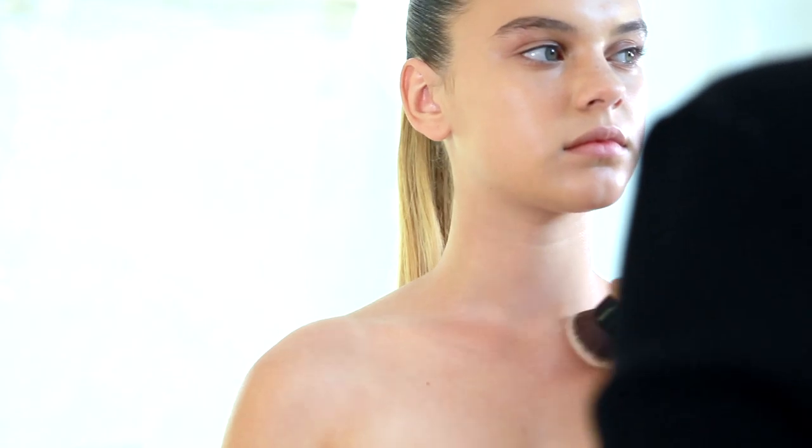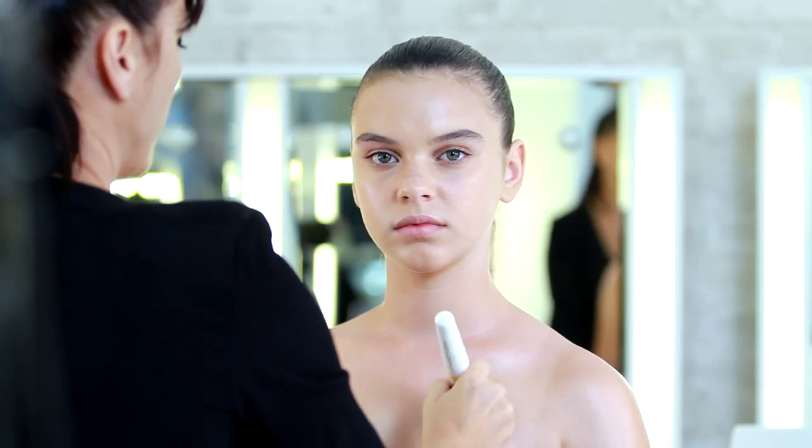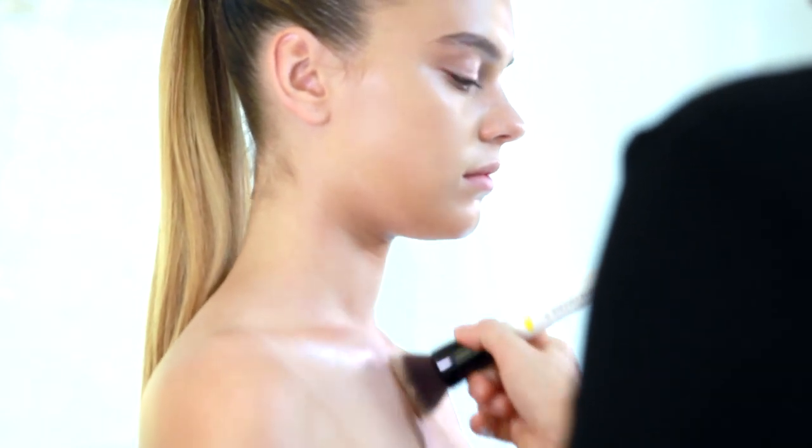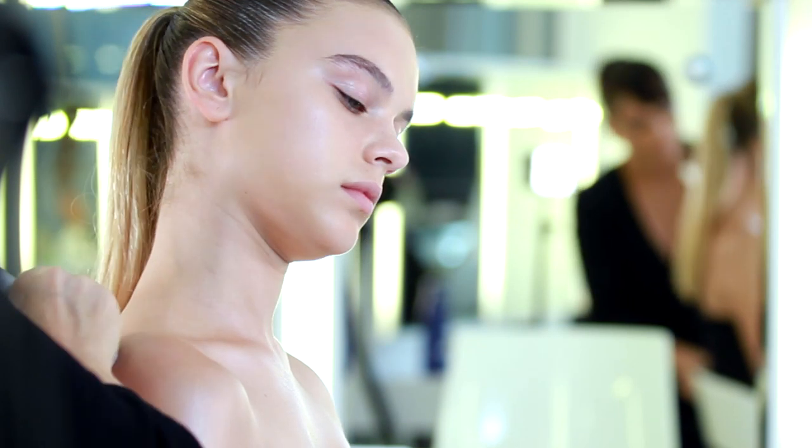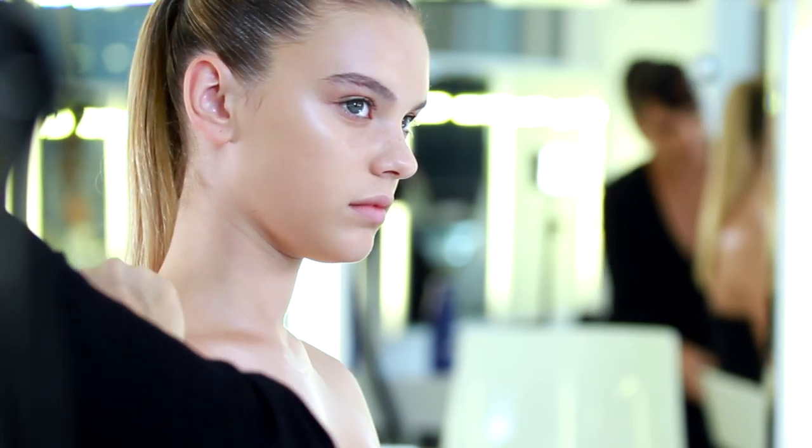Dispense a few drops of body glow in the palm of your hand after shaking the bottle. Start to apply the product on your chest, collarbones and shoulders with a large brush or just with your hands.